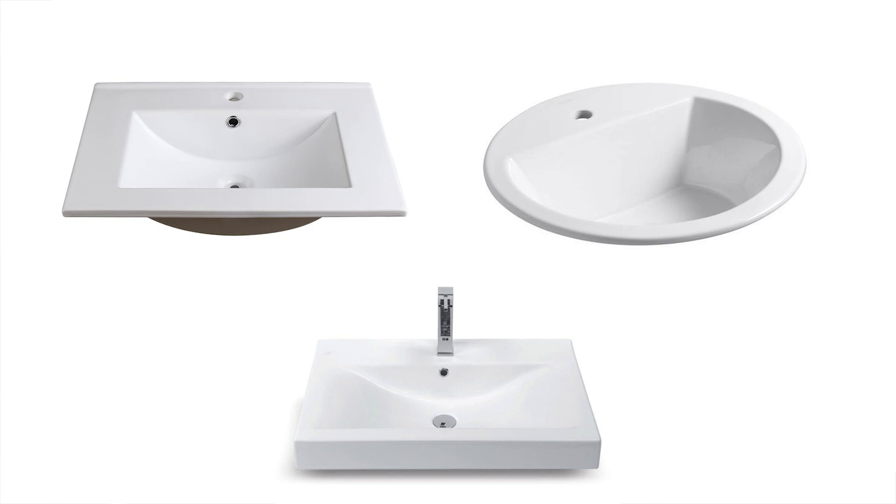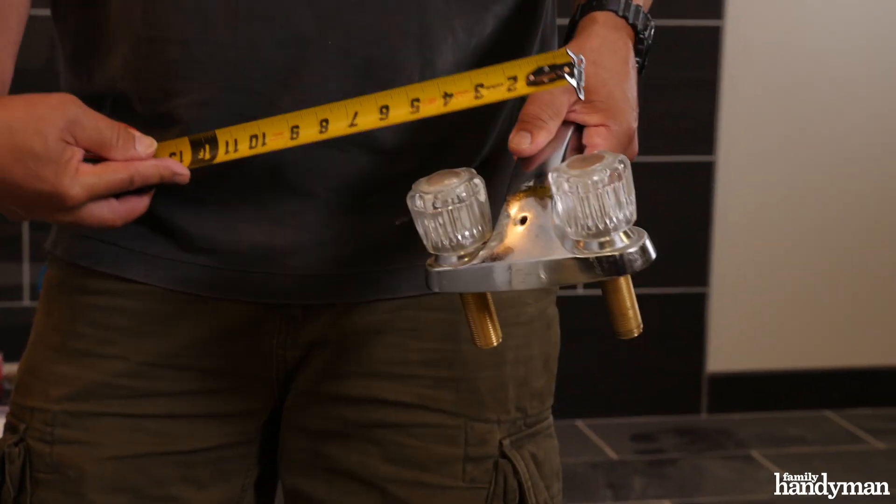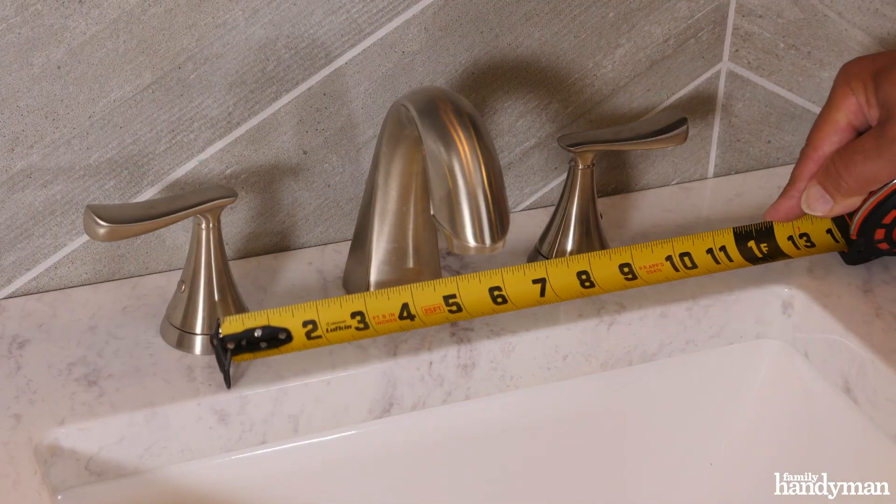Before you go out and buy your new faucet, you want to be sure that you have the right spacing and configuration. Some sinks and sink tops will have just one hole that will limit you in your selection, but the standard spacing for most faucets is either 4 inches, as we have on this old faucet, or 8 inches on this newer faucet. So make sure that you find the correct spacing.